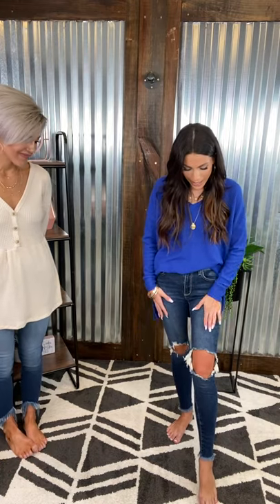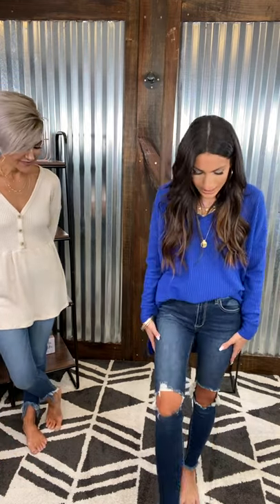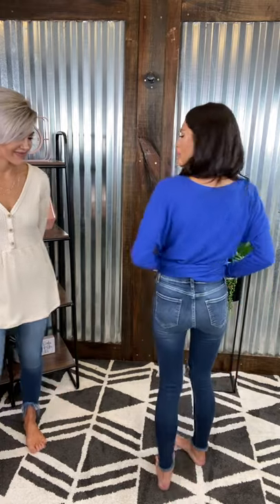She's rocking the other Cellos. These are a dark wash, another mid rise. They have some distressing here at the knees and a little bit of a fray here at the ankle. Here is what the back looks like. They're a really nice fit — nice skinny jean, super comfortable.